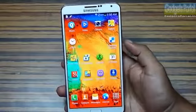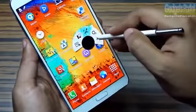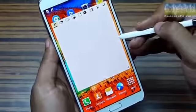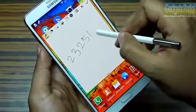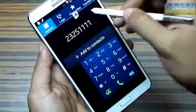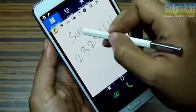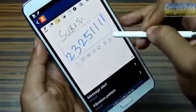The S Pen is the standout feature of the Note 3. You can hover and press the button to get the Air Command wheel, but the real trick is you can press and hold the button and double tap on the screen to get Action Memo directly. You can write down a number and call it right away. You can also save to contact with a name and even select a part of the Action Memo to perform specific tasks.